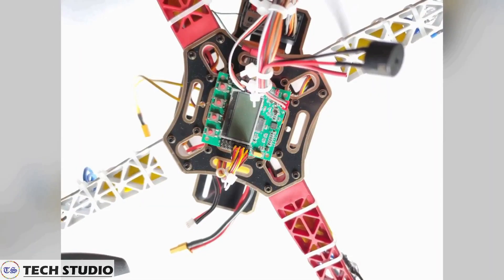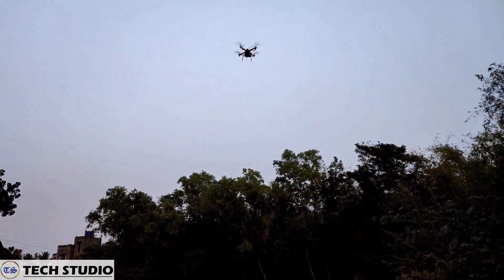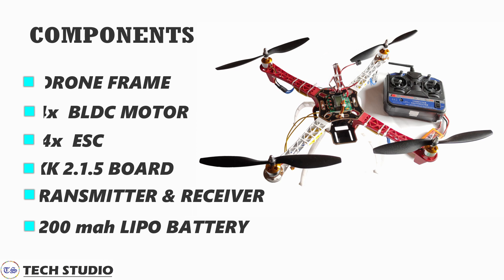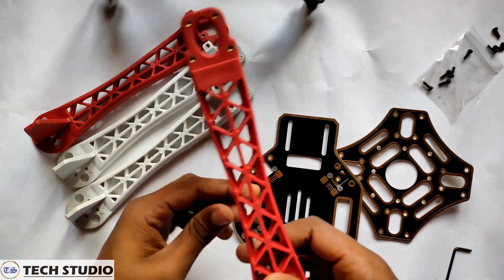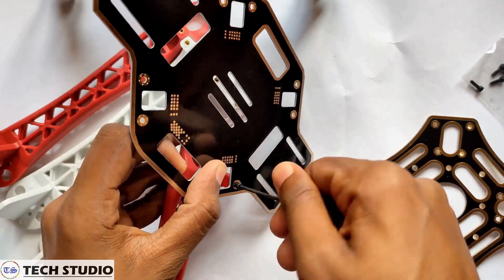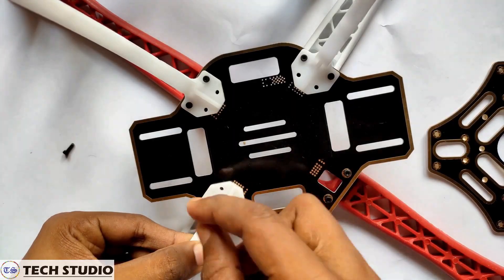Before starting the video, take a quick look at the components that will be needed. First, set up the structure of the drone. For this, take all the parts of the drone including the arms, PDPs, and landing gears, and fix them one by one.